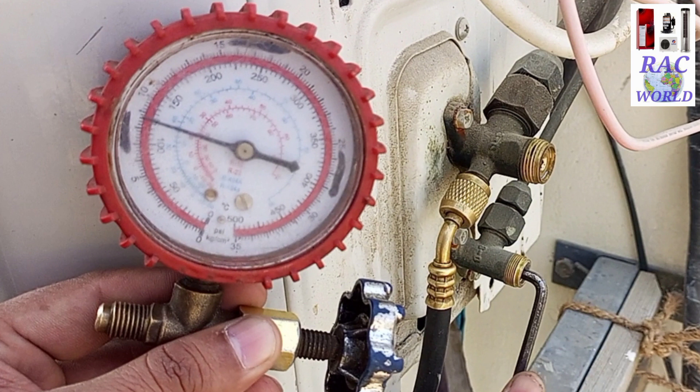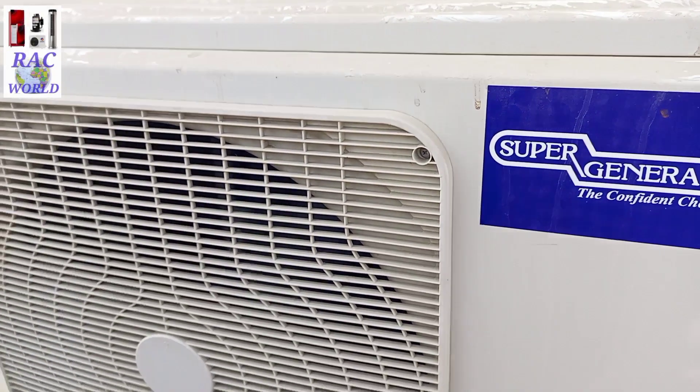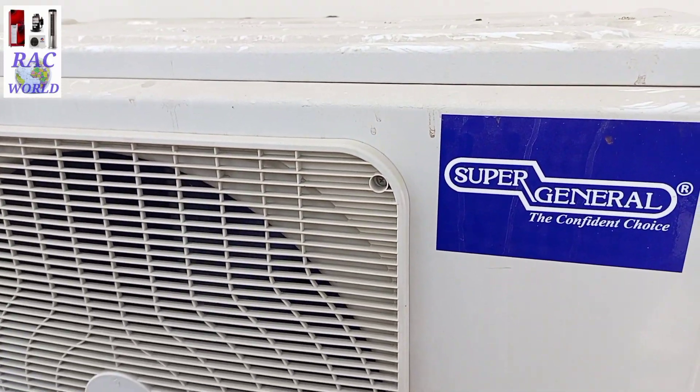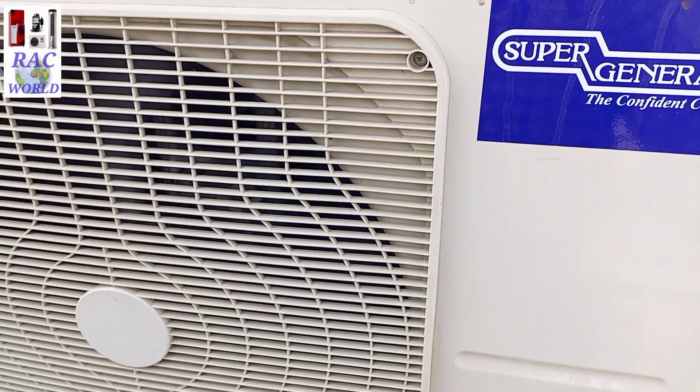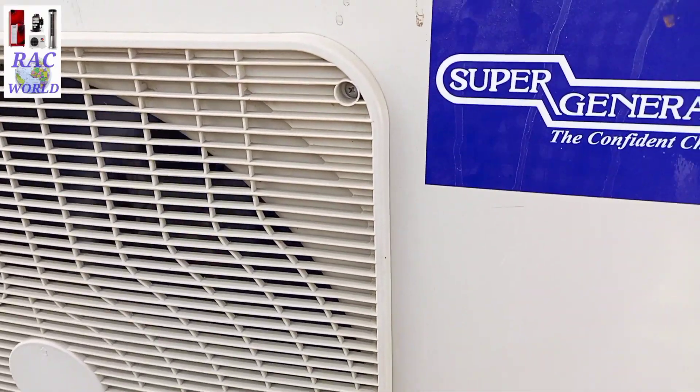You can also call it storing refrigerant into the split AC outer unit. This is a super general split AC and we are going to pump down its refrigerant into the outdoor unit. Right now the split AC is in running condition.